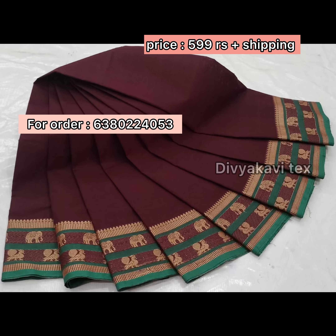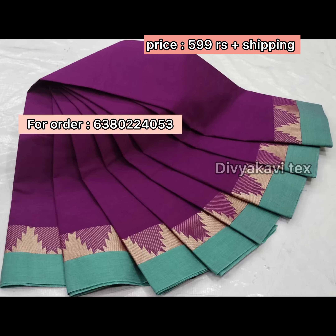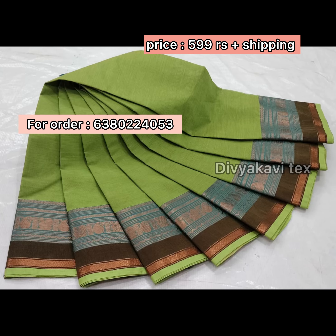If you have a call or a WhatsApp message, we will place your order. If you are asking, we will place your shirt on the other side.